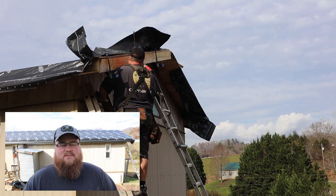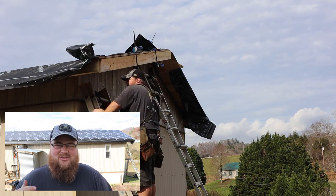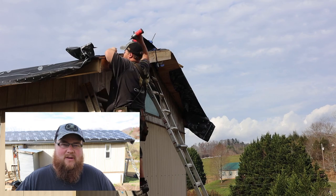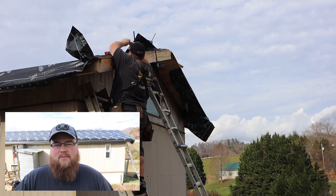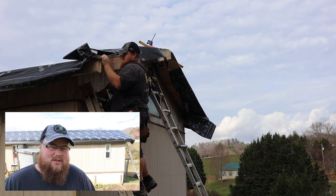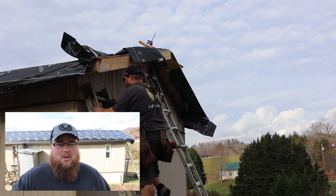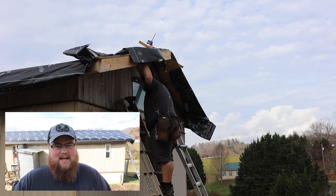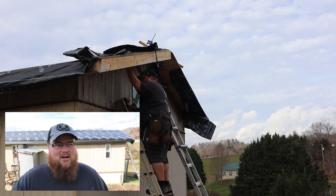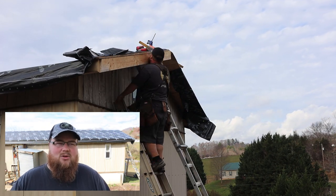A couple of people asked why we didn't just take the old gutters off the mobile home before starting the project. On older manufactured mobile homes with the original metal roof, those old gutters are what are holding your roof on — so we didn't remove them because we didn't want our roof to blow away. If you're doing this project yourself in one day, then yes, rip the old gutters off and throw down your plywood the same day. In our case we weren't able to work that fast, so that's why we did things in the order of operations we did.